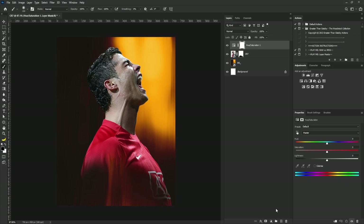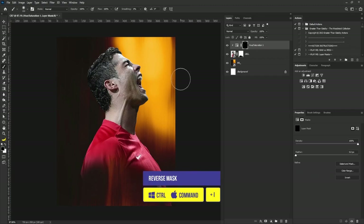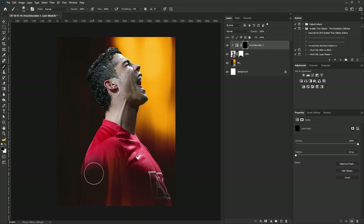I'm going to clip this to the layer of Cristiano Ronaldo. Then I'm going to reduce the saturation. I'll reverse the mask by hitting Ctrl+I on my keyboard because I don't want this to affect the entire image — I only want it to apply to this side of the body. So I'm going to switch from black to white and take it out from here.